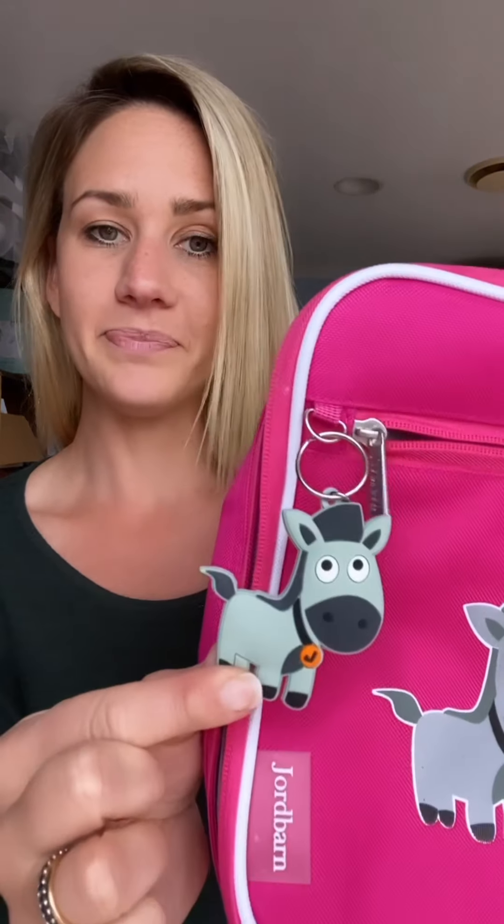They even come with matching drink bottles as well. This is the monkey animal which is super cute. This is what the pink one looks like, and here's the horse animal. They also come with gorgeous matching keychains, and on the back is where you can fill out their name and contact number in case they get lost — but the name isn't plastered all over for security reasons. And we even have matching backpacks with this set.